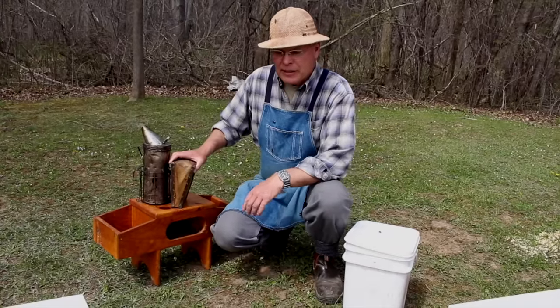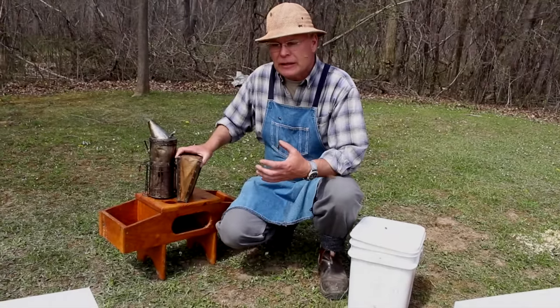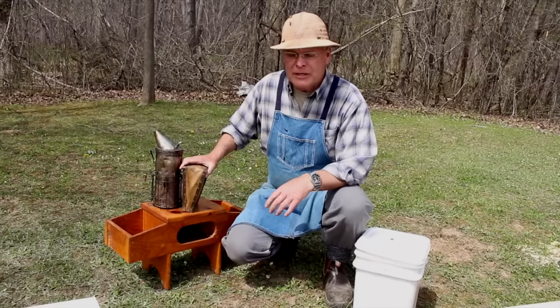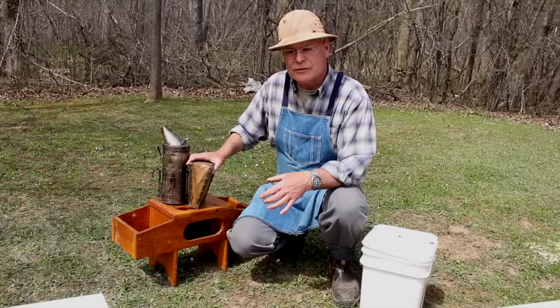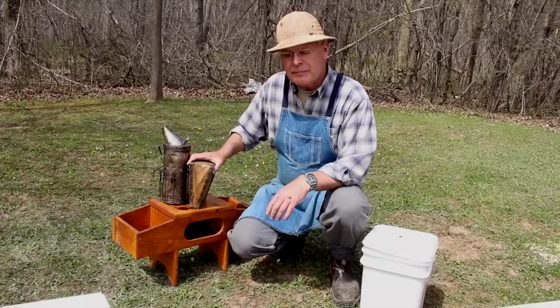While we're working in the spring of the year, we've got a small colony here. Things are a lot easier than later on when there's a bigger population and more equipment to work through. This is a good place to start at the beginning of the year. This is an overwintered nucleus colony that we've just transferred into a full-size hive about a week ago, and we're going to open it up and have a look.